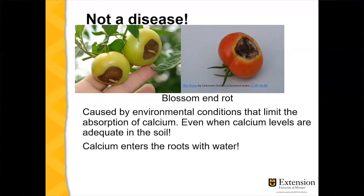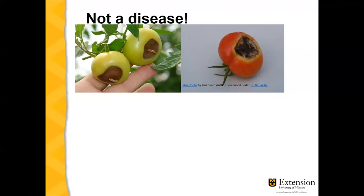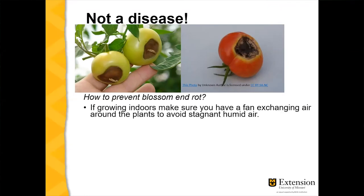Calcium enters the roots with water, so when something in the environment is limiting water absorption, the plant won't absorb calcium either. Factors that can cause this include too much watering, drought, inconsistent watering, or days with high relative humidity that prevent plants from transpiring and absorbing water.